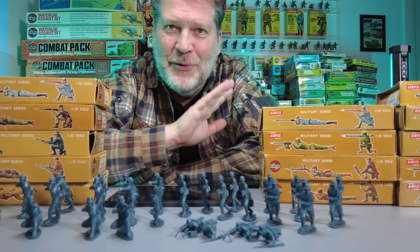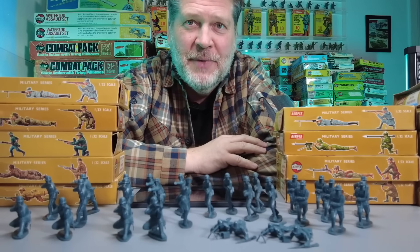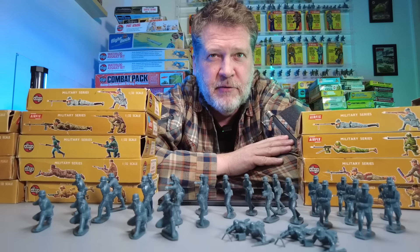So whoever had a set of these as a kid, raise your hand. I'm talking of course about Airfix World War II German Infantry — a little set that kind of changed everything. I think this is probably one of the most iconic toy soldier sets ever made.